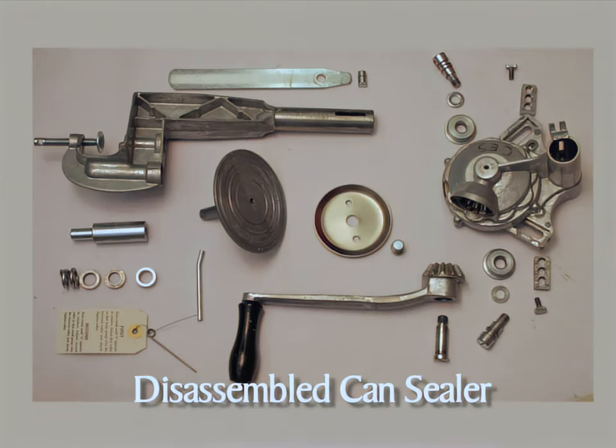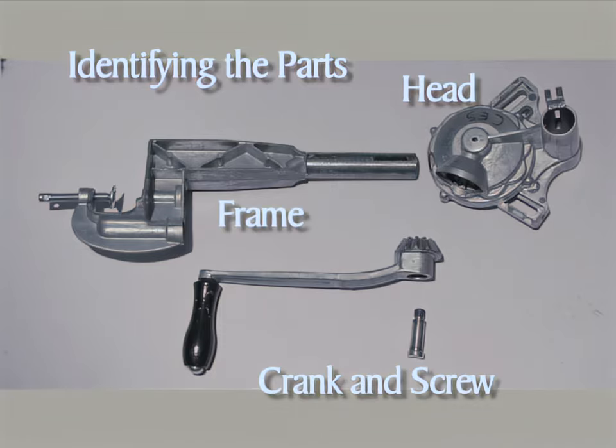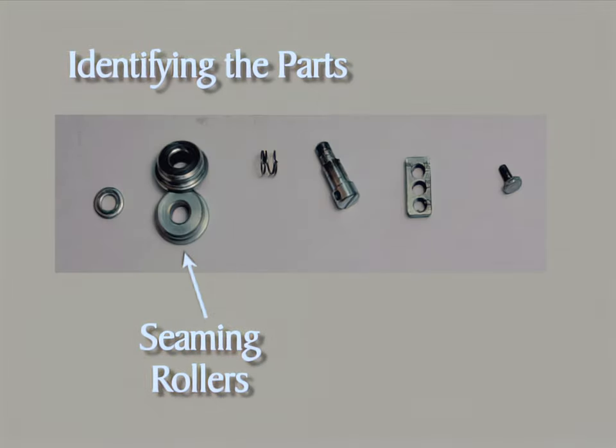Before we begin assembly, it's important to examine each of the parts to make certain all are there and that they're in good working order. Now let's identify the parts. Here is the head, the crank and screw, and the frame. Next we have the seaming roller washer and the two seaming rollers.